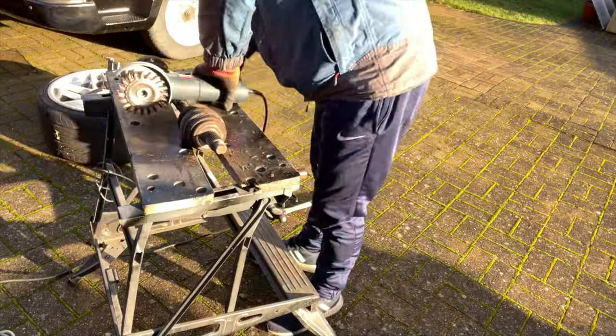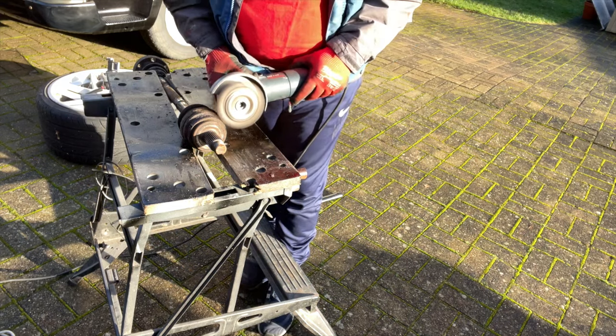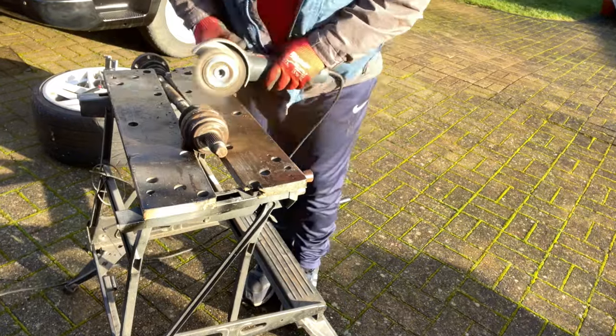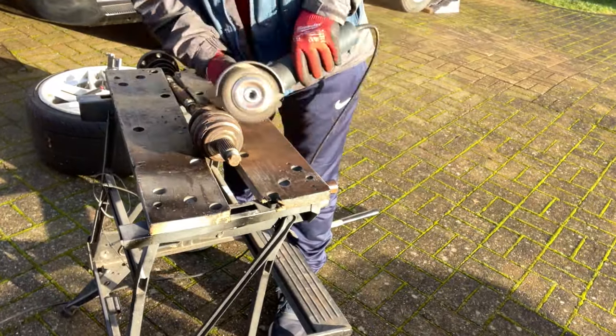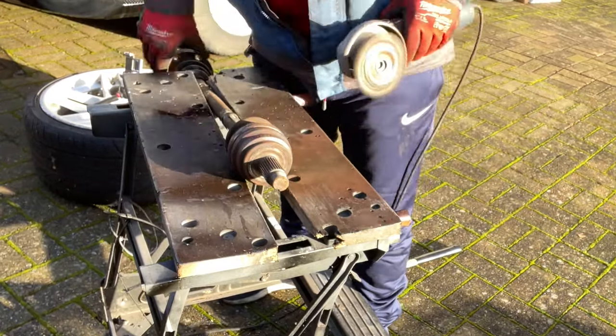We're going to clamp it on top. We'll get this angle grinder on and give it a really good clean down — this wire wheel head is amazing. You've got to get rid of all of the corrosion that's loose. You are taking quite a bit off it, to be fair — there's a lot of rust and corrosion on there.